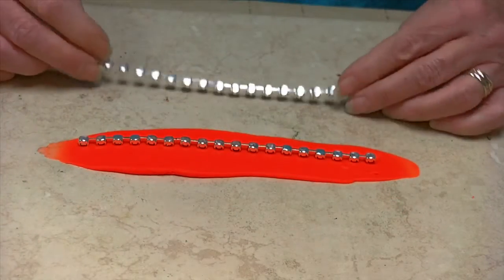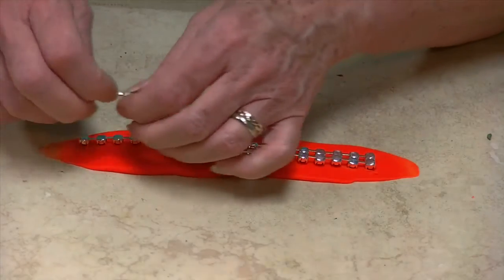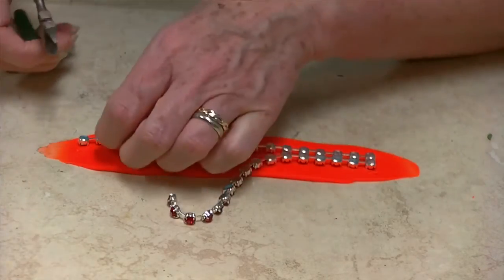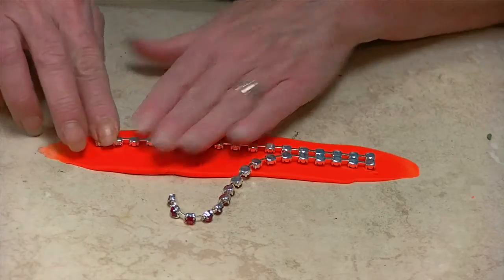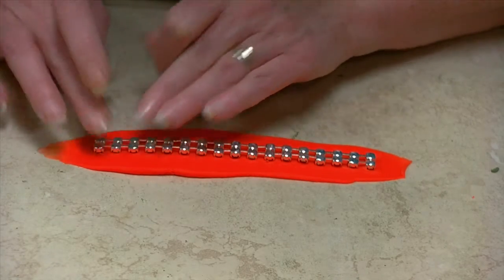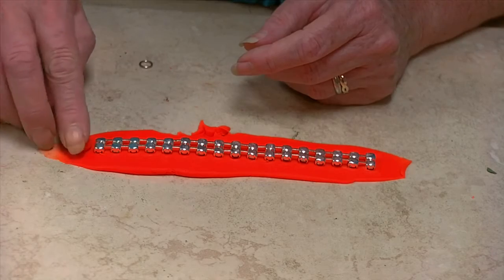I'm going to go ahead and do the rhinestone chain that will go around the neck. I'm just going to take two pieces that are about six inches long and put them side by side. I need this to be an odd number of stones because I'm going to solder at both ends, and then on the very center stone I'm going to solder them together. I'm also going to add a jump ring at the end, and use a piece of clay to brace the jump rings.